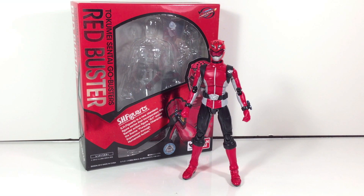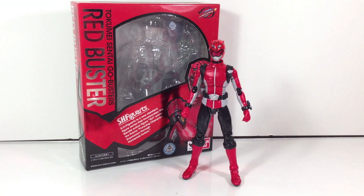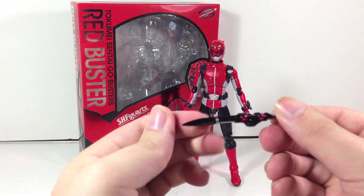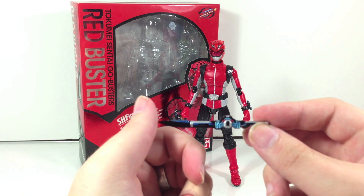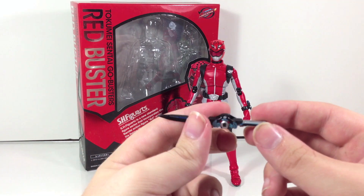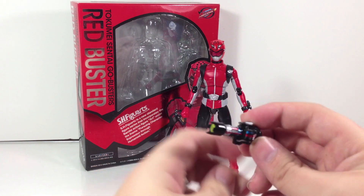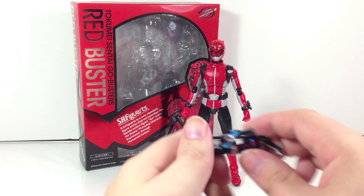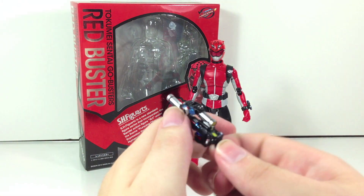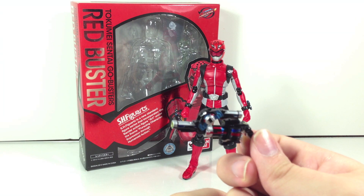In terms of accessories he doesn't come with much, which is a real shame. He comes with Sogun Blade holding hands, Ichigan Buster holding hands, and relaxed hands. He obviously comes with the Sogun Blade — pretty thick, not really pliable, painted very well; everything that should be there is there. The Ichigan Buster is also very cool — I love the weapon motifs for Go-Busters — and then the combined mode, the Ichigan Buster Special Buster version.